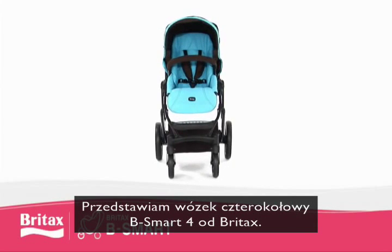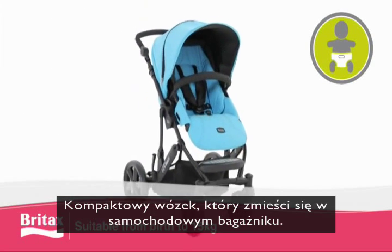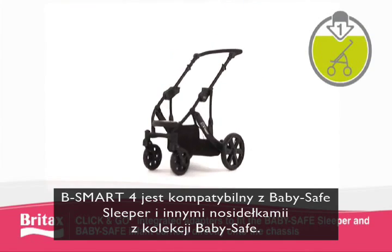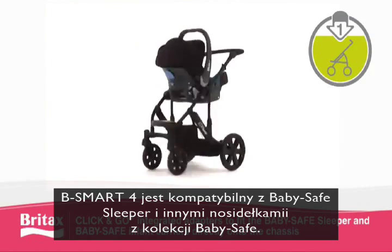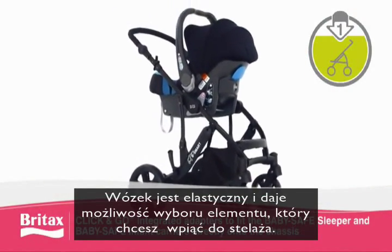Introducing the Urban B-Smart 4-wheeler from Britax. Suitable from birth to 15kg, this pushchair is compact enough to fit into a car boot. Featuring one-step click-and-go technology, the B-Smart is fully compatible with the BabySafe sleeper as well as the full range of BabySafe infant carriers. Simply click them directly onto the chassis to enjoy ultimate flexibility and choice when transporting your child.